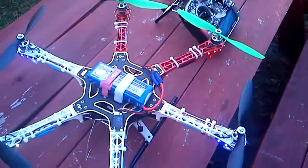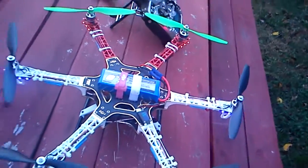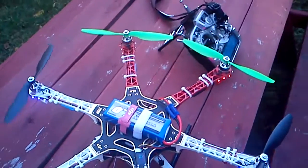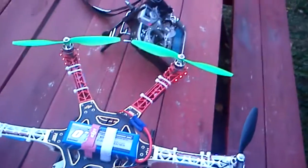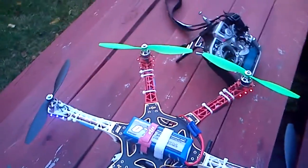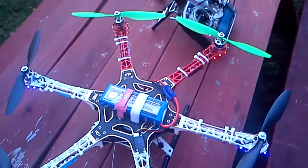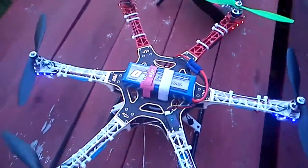So I went online and found BLHeli. I had to get an Arduino set up because this ESC has a SiLabs chip in it, not the other chip that Simon K firmware uses. Since I couldn't use Simon K, I got an Arduino Uno version 3 from Radio Shack. I could have gotten it from Hobby King for $11, but I really wanted to do it this weekend, so I paid $35. I'd say the extra $20 was money well spent.